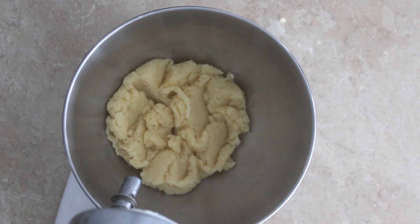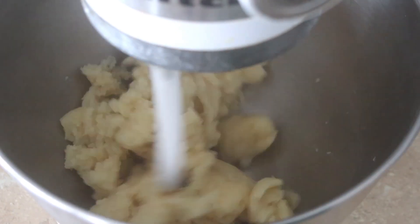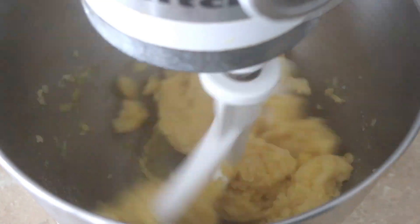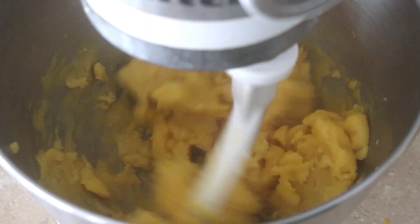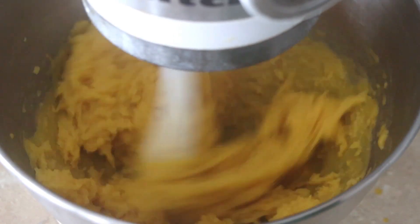Using a paddle attachment, we're going to slowly add the eggs to the dough. Add a small splash of your egg mixture and allow the egg to become fully incorporated before adding more. Soon your mixture will transition from a dough to a thick pipeable consistency. Reserve a small amount of beaten eggs for egg wash later.